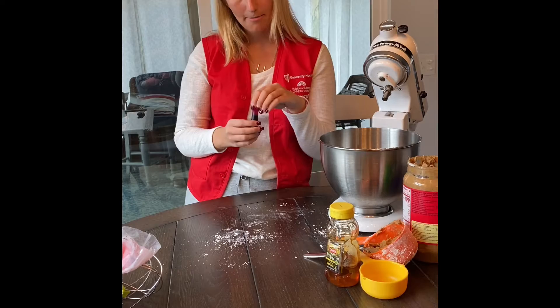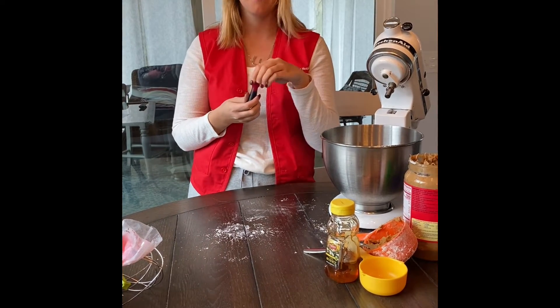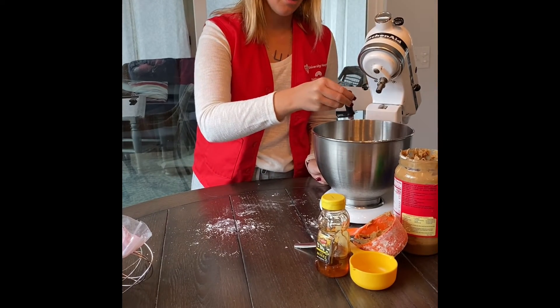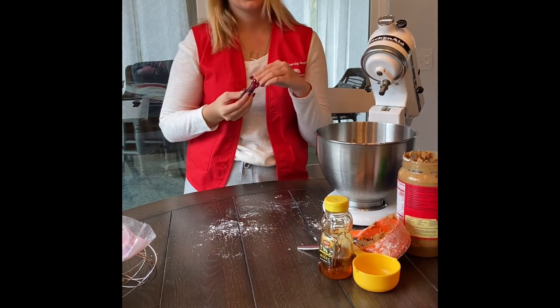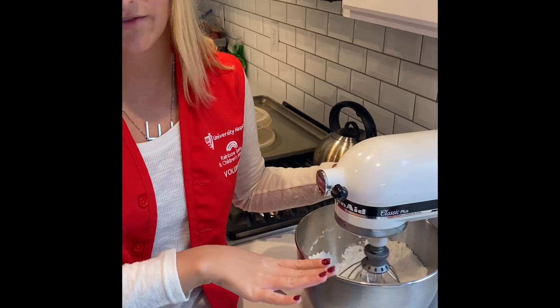The last step is optional but I like to use food coloring. I'm using red because Valentine's Day is coming up, so I'll do about three drops of this. Once you start mixing it should turn the color you want. If you don't like the color you can add more red.